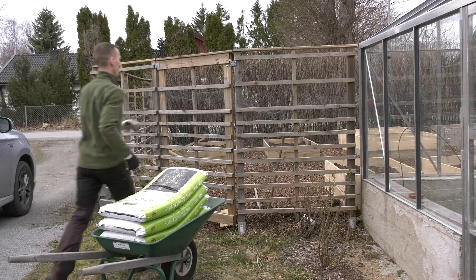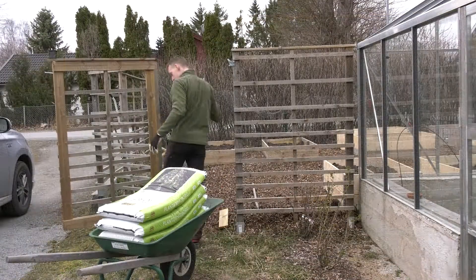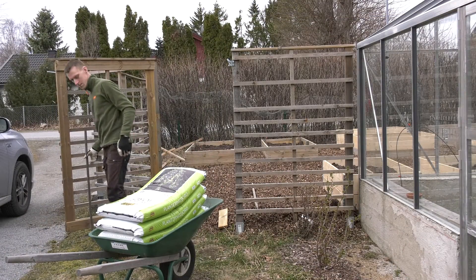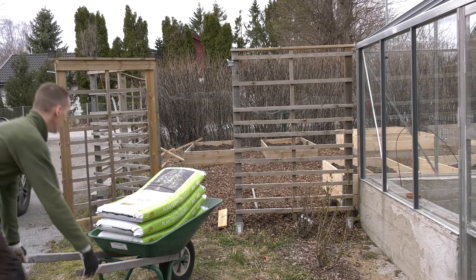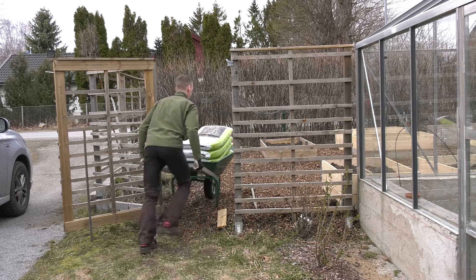Last week we had about 12 degrees Celsius outside, but this week has been much colder with temperatures around 4 degrees and some snowflakes falling from the sky. But it's really time to get the garden and greenhouse ready for the upcoming growing season.